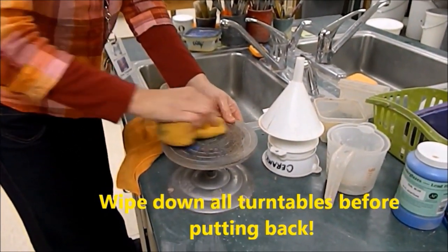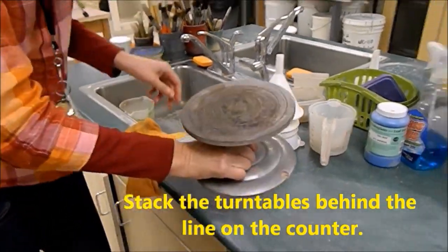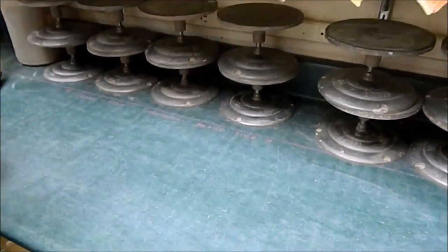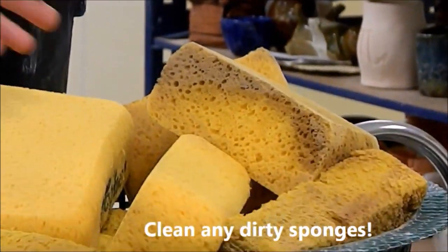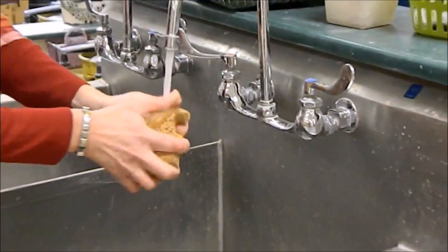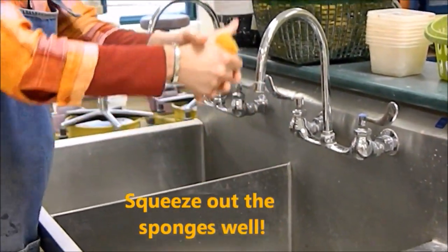When you use a turntable, always clean it off before you return it — just sponge it off and return it behind the line on the counter. They should be in a single stack back up against the wall. Clean those dirty sponges if you see them in your basket — don't put them back messy for the next person. Rinse them out well and squeeze them out before you return them to the sponge basket so they don't drip.